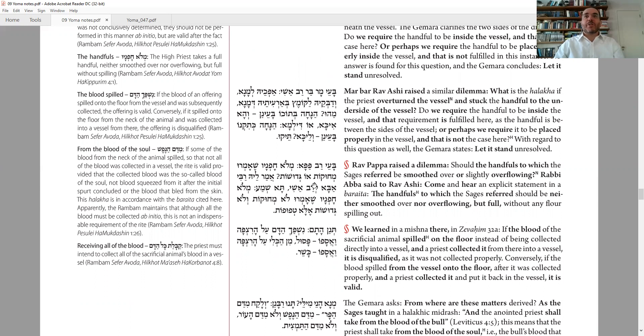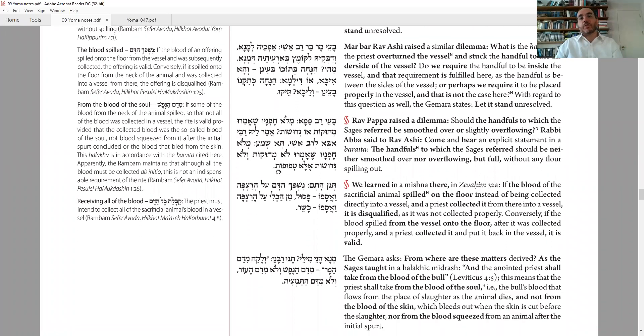Next question: Ba'ayah of Papa — regarding the Ketoret, where the Kohen Gadol brings melo chofnav (two handfuls). We know he has to fill up two hands, but the question is whether the top is smoothed over or overflowing — heaping two handfuls? Rabbi Abba says he has an answer: a Braita states that melo chofnav should not be totally smooth on top, and not very overflowing, but rather a little bit curved on top — a natural handful with somewhat of a curve, but not too much. At least we have an answer to one of the questions.